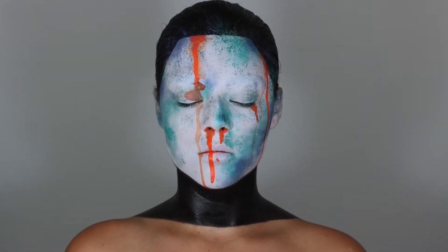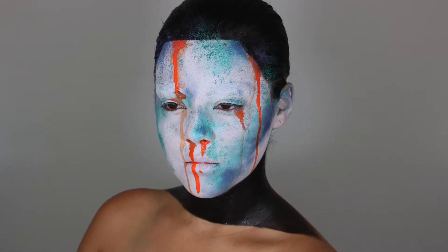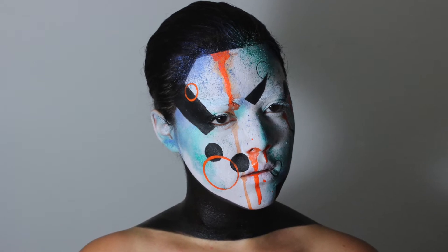Hello YouTube Universe! Emily here bringing you another makeup tutorial. As you can see, it is an avant-garde makeup tutorial. Let's get on to it!